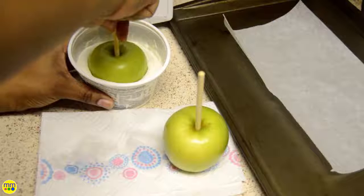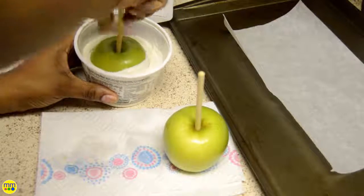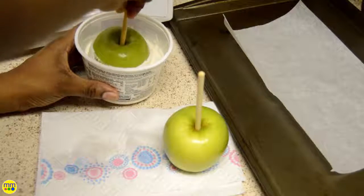Now I'll place the apple into the candy and spin the apple, coating the apple evenly. I'll place the apples on a wax paper lined cookie sheet.